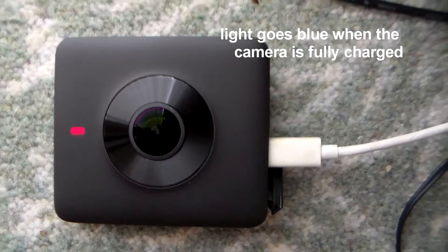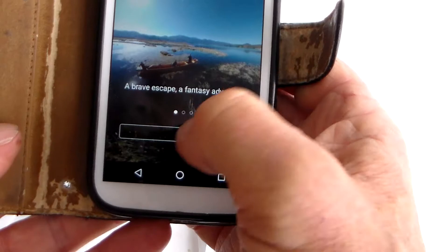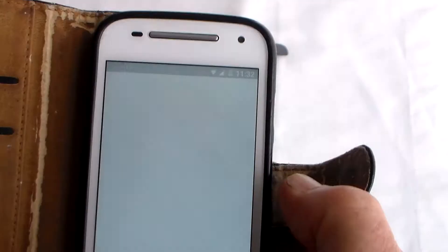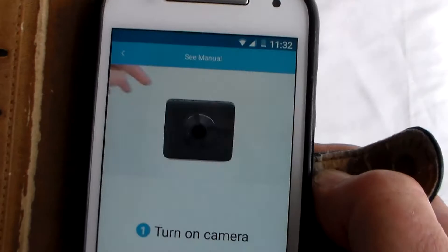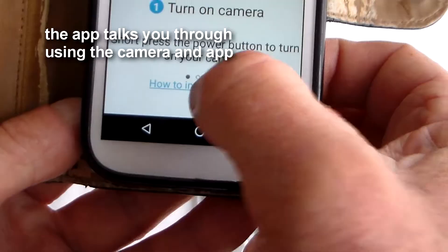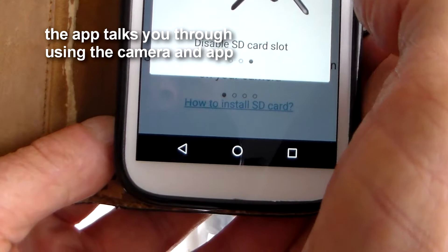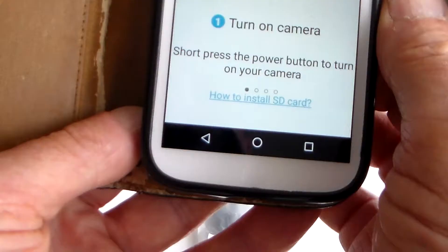I'm pleased to say the app installed okay using the QR code on the Chinese instructions, and it appears to be in English. There's a Wi-Fi button on the camera, so press and hold, turn the camera on - press the power button to turn your camera on. The app also walks you through how to install the SD card: open the slot, insert the card properly, put the cover on, then turn the camera on. I think I might do it now even though it's probably not fully charged.